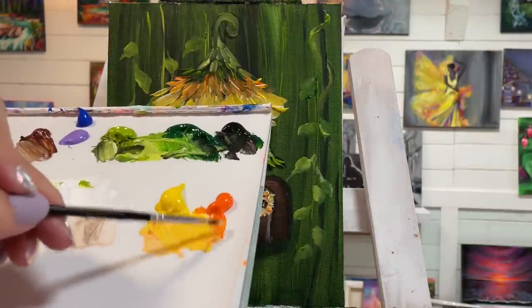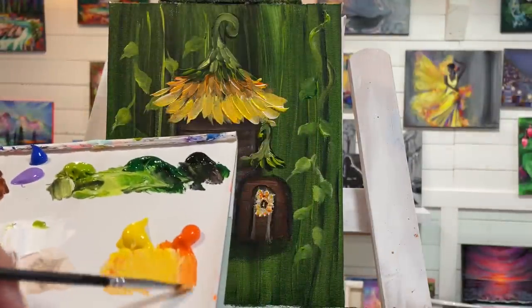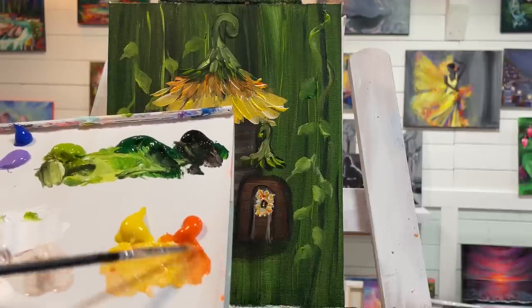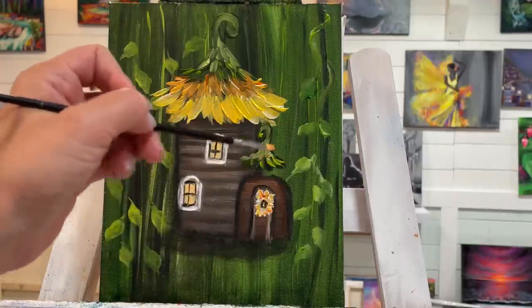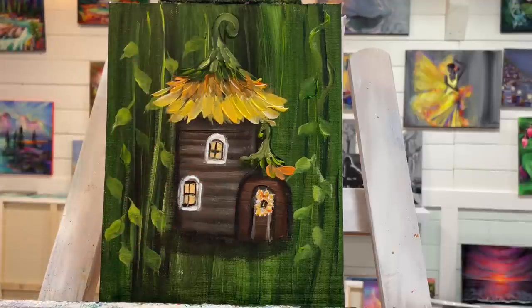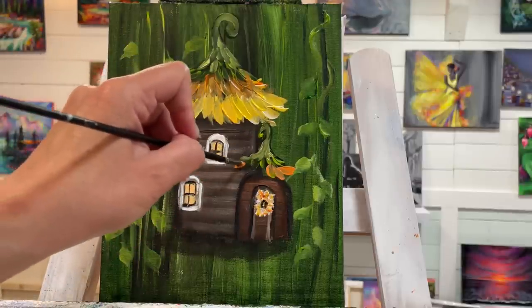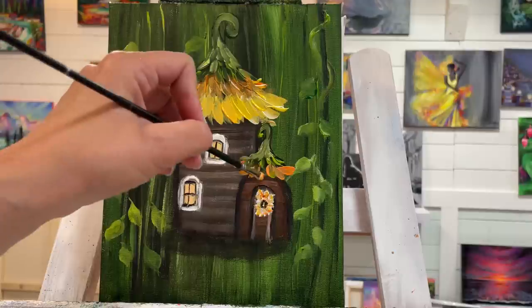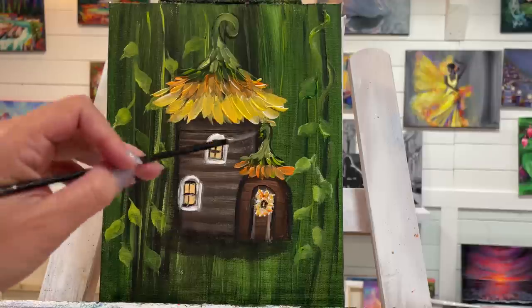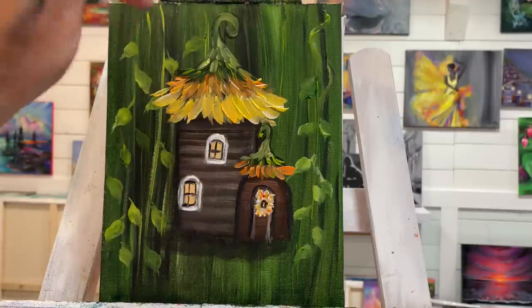Now I'll come in with my orange — a little bit of yellow in there, maybe even a little bit of white — and just do a few fewer flower petals because we've got a smaller little roof down here. Now I want to wait for that to dry a little bit. The top area is dry, so I'll work on that.